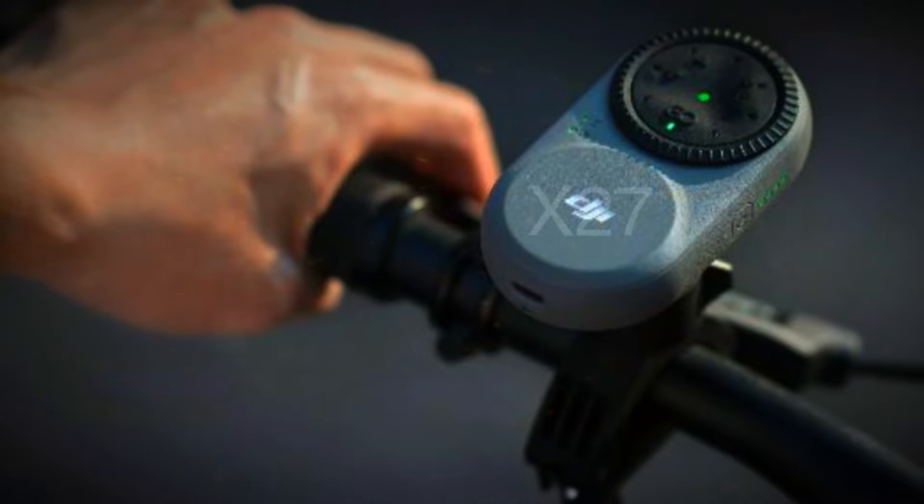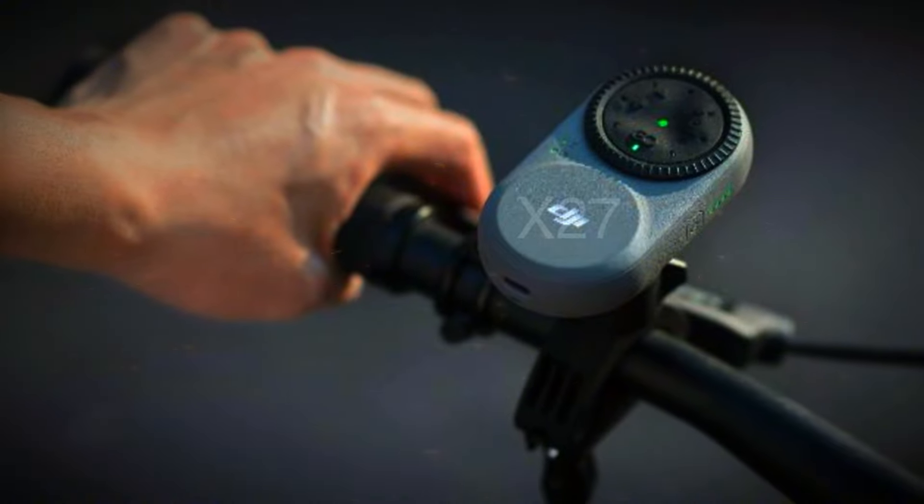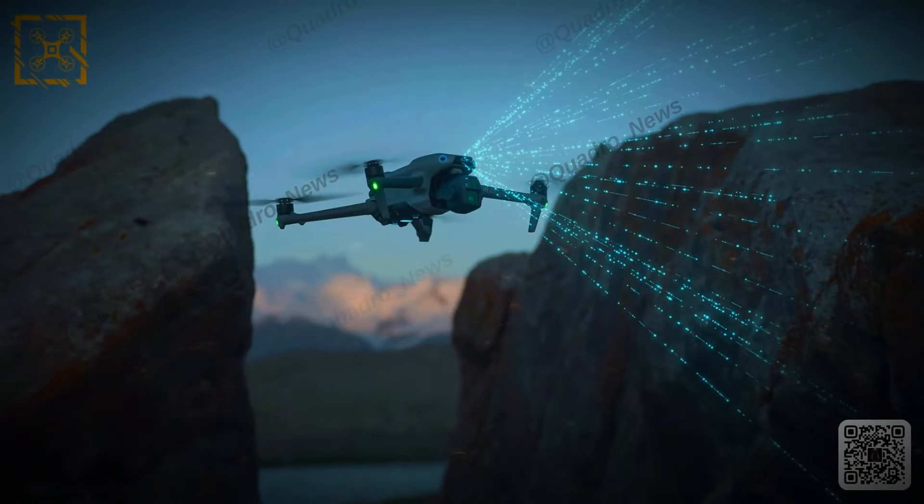The Air 3S supports 10-bit D-LogM and HLG, giving you up to 14 stops of dynamic range. This means richer details, vibrant colors, and better contrast for professional looking shots.